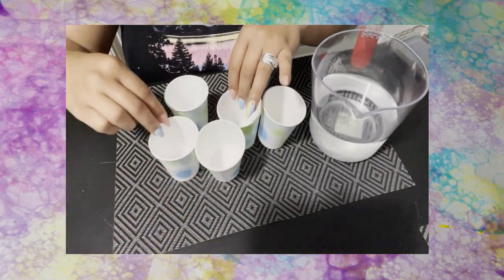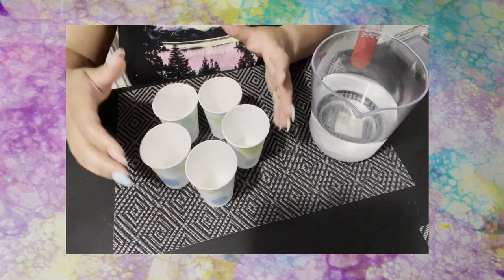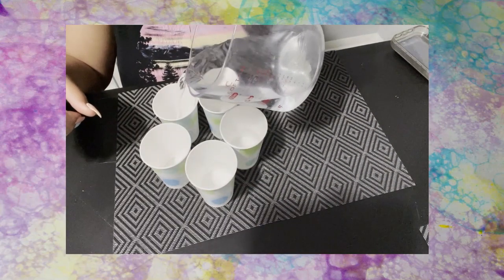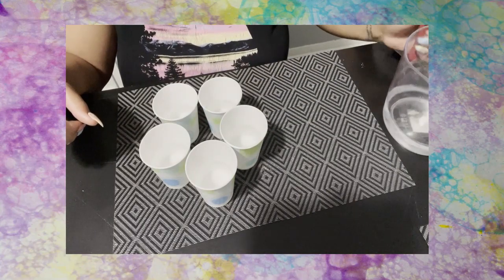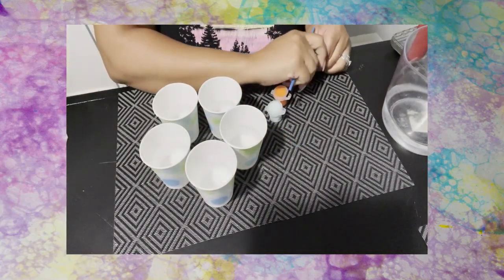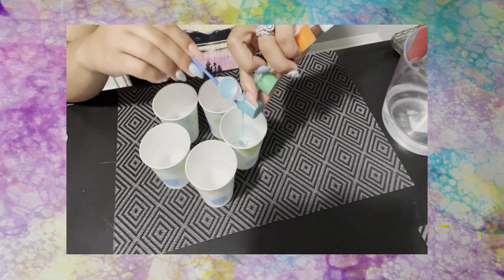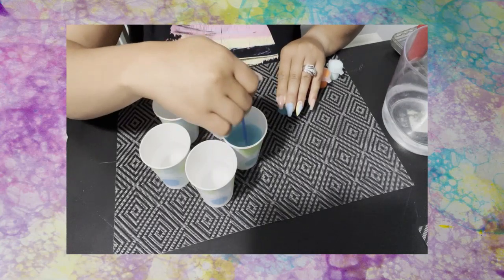Start by setting your cups up — it doesn't matter how, I set them up in a circle but you can do any way you want. Next, fill each cup with water about halfway, not all the way to the top. After that, put a little bit of each paint color in the cup. I have a little blue and then I give it a mix.